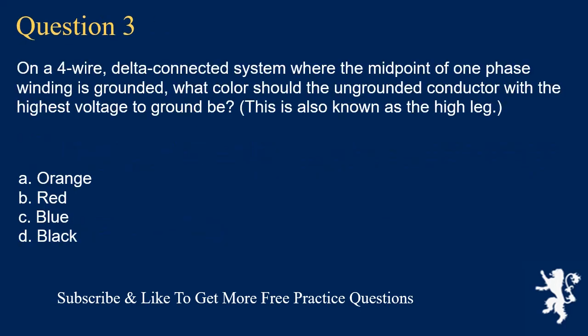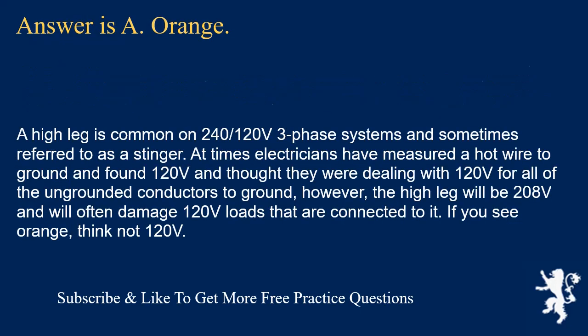Question 3: On a 4-wire delta-connected system where the midpoint of one-phase winding is grounded, what color should the ungrounded conductor with the highest voltage to ground be? This is also known as the high-leg. The answer is A, orange. A high-leg is common on 240/120-volt 3-phase systems and sometimes referred to as a stinger. Electricians have measured a hot wire to ground and found 120 volts, but the high-leg will be 208 volts and will often damage 120-volt loads. If you see orange, think: not 120 volts.